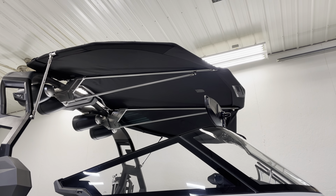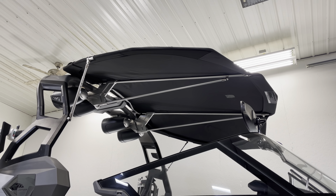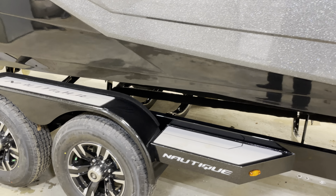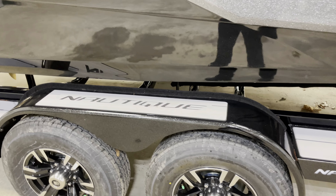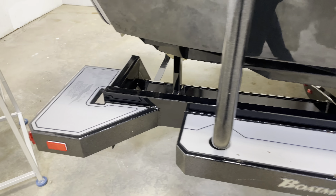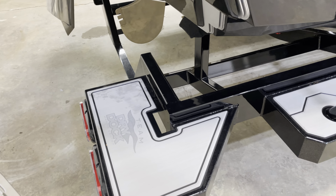There's an awesome bimini top that does the gull wings and flips in. You'll find Nautique badging on the trailer sea deck, as well as some Dry Dock custom badging.